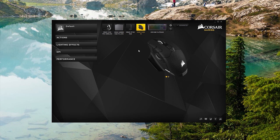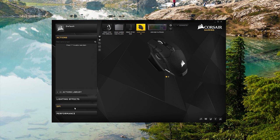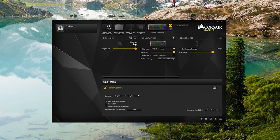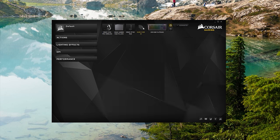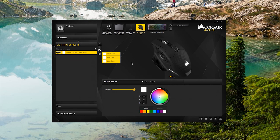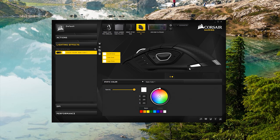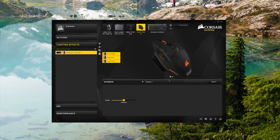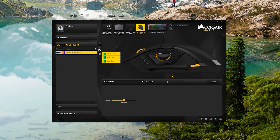For Corsair, it's pretty much the same: different profiles, button function assignments, and macros. You can adjust four DPI presets in intervals of one DPI, which is great for precise customization. For battery indication, there's just a small icon in the settings showing low, medium, or high — not very helpful. For RGB, the Corsair logo, scroll wheel, and some accents on the left side of the mouse are all addressable, with options for rainbow shift, pulse, or static color — but no RGB on the actual mouse pad itself.